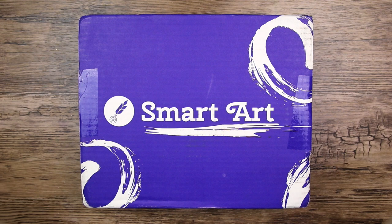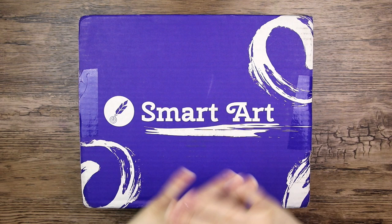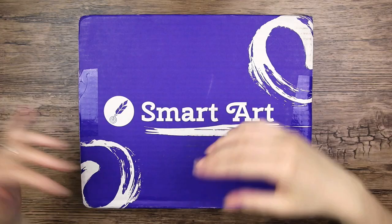SmartArt were kind enough to send this to me to try out. I'm not sponsored or anything. If you would like to try this out yourself, I will have a link in the description box below, so feel free to check that out.